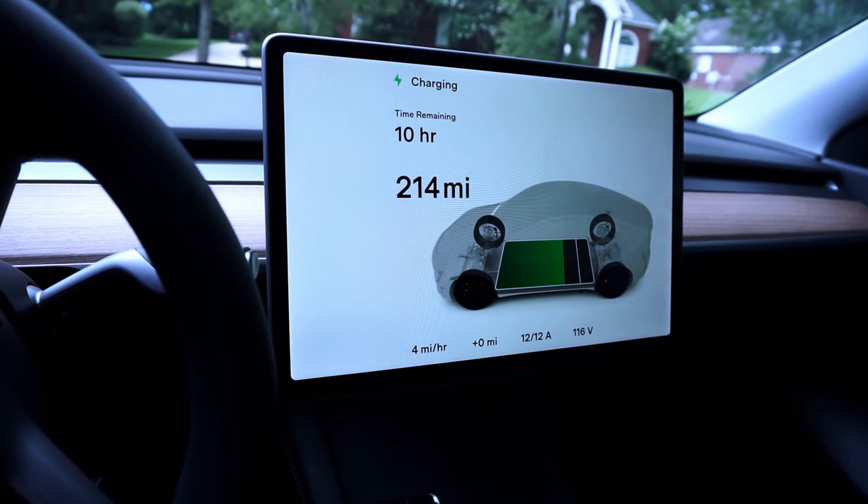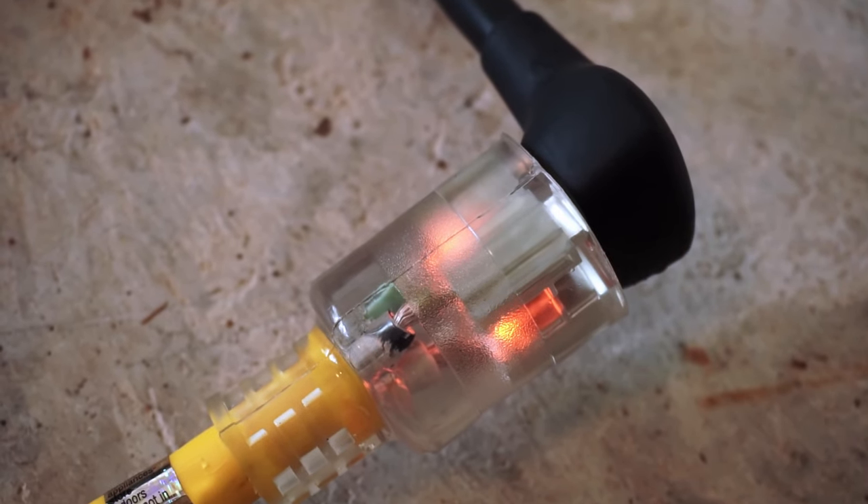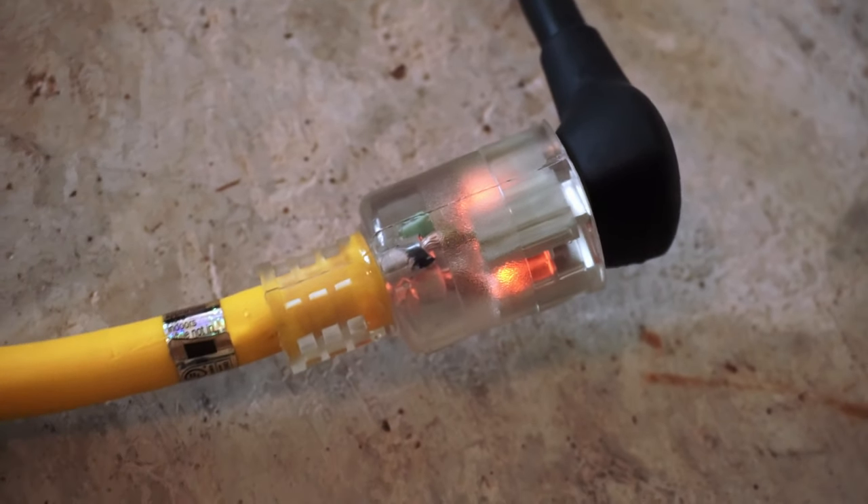I'll give you a quick close-up showing what the plug looks like when it's lit with power running through it. Well, I hope this video has helped you out if you've been considering getting an extension cord for your Tesla mobile connector. As always, thank you for the likes and subscribes, and I'll see you next time.